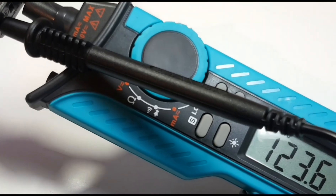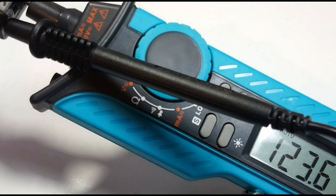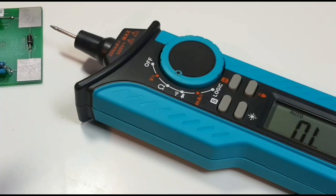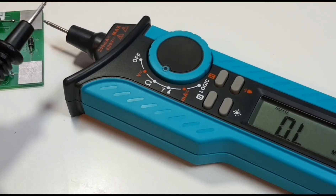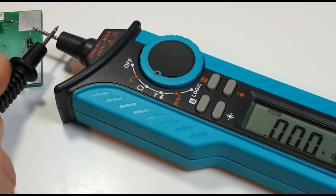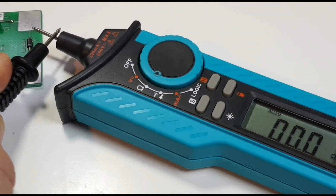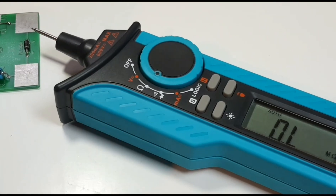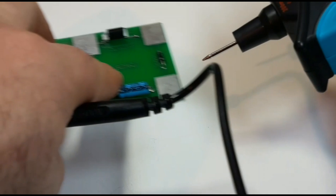The AC voltage test is next, and we are showing pretty close to 120 volts AC. Next up is resistance mode. First I'm going to try nulling out the leads — perfect, so that's a good sign. Next we'll put it up against a tiny 0.5 ohm resistor.